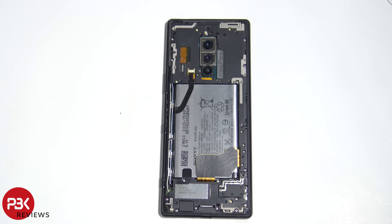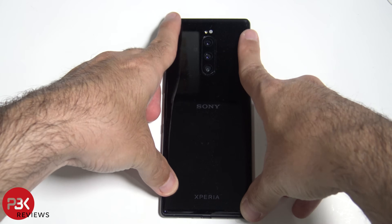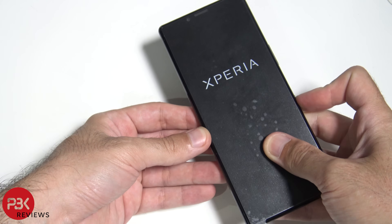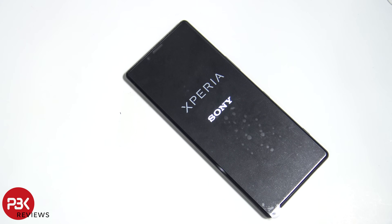Once you have everything put back together, go ahead and apply some new adhesive, then place your back panel back over and power on the phone. And you're done. Thanks for watching, guys — I'll see you in the next video.